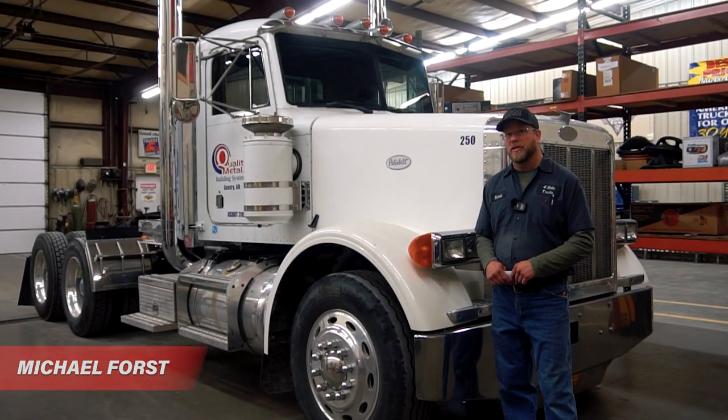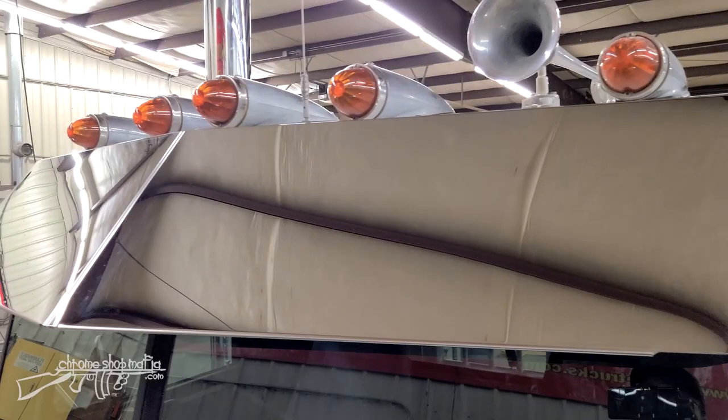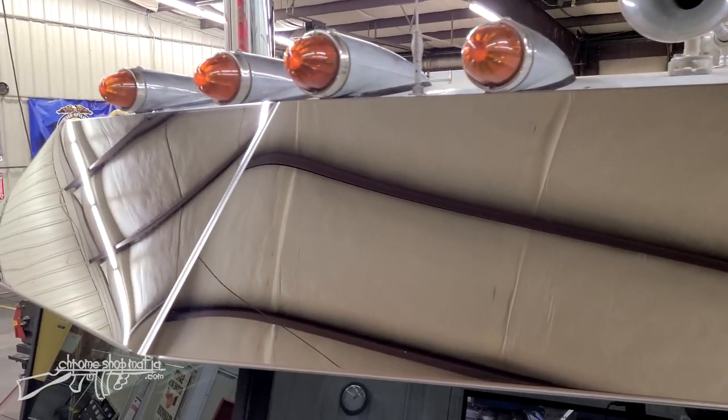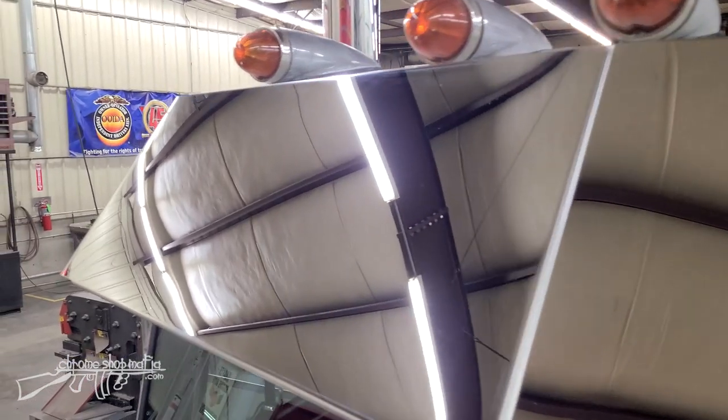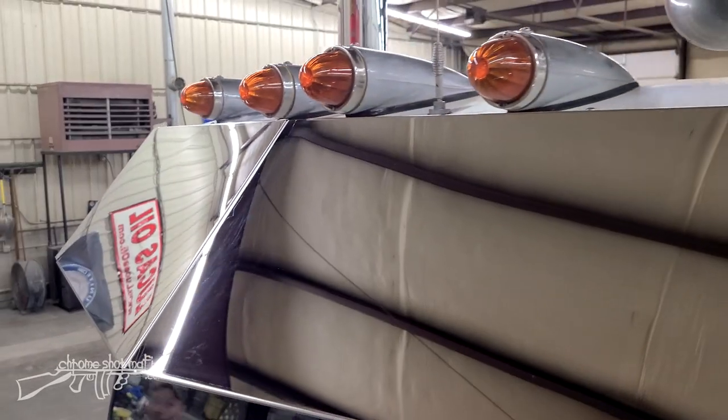Hi, I'm Michael Forrest here at Four State Trucks Installation Shop. Today we've got this Pete 378 in here that we're going to be removing this factory visor and replacing that with a 14-inch stainless drop visor from Phoenix. Although this one's from Phoenix, other manufacturers like Trucks, Road Works, Valley Chrome, and others mount the same way with very similar brackets in the same locations.